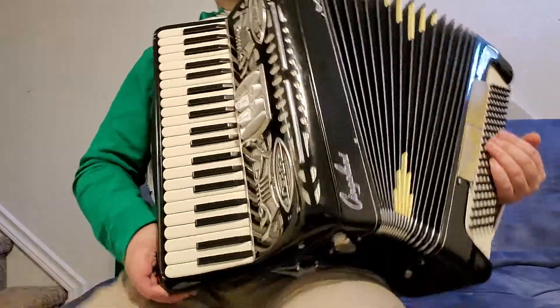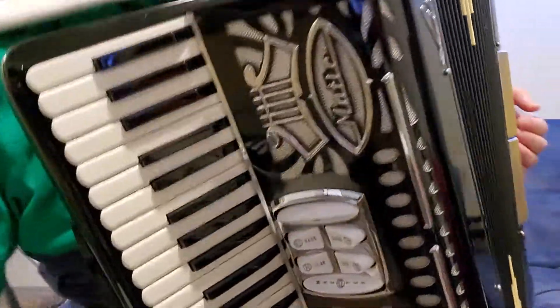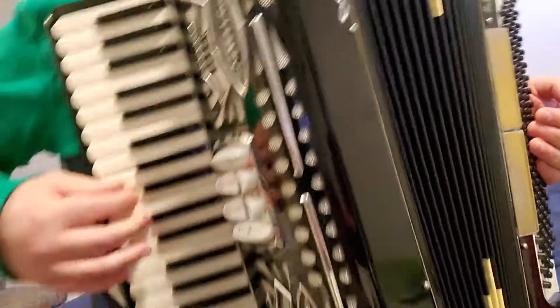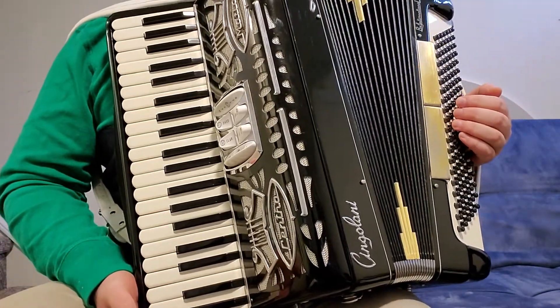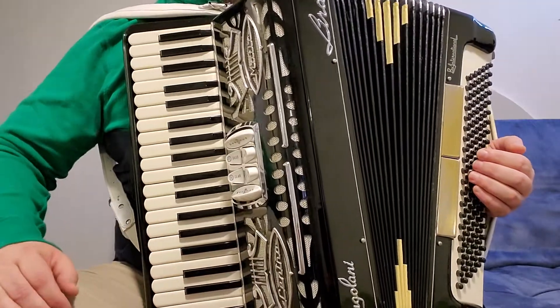This is a Lyra accordion. The cosmetic condition is perfect — very cool design, nice and clean, and everything is okay. This is not someone's grandfather's accordion. This is my own accordion, fully serviced and maintained perfectly.